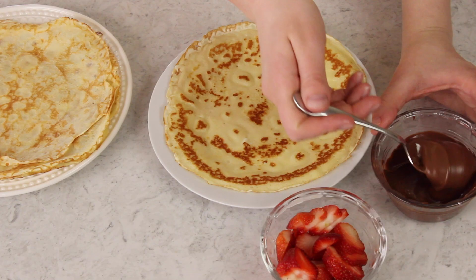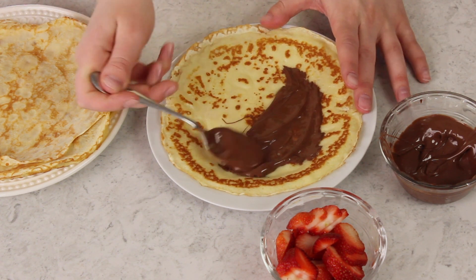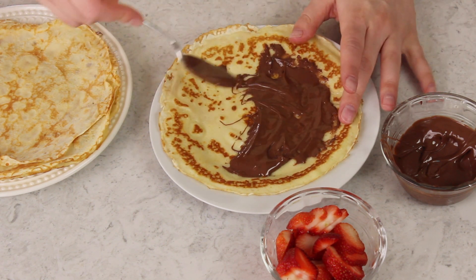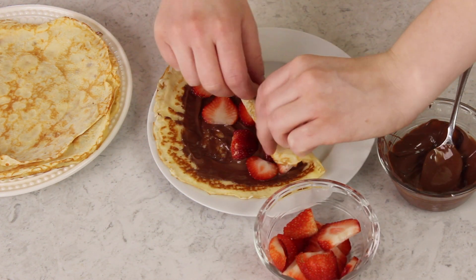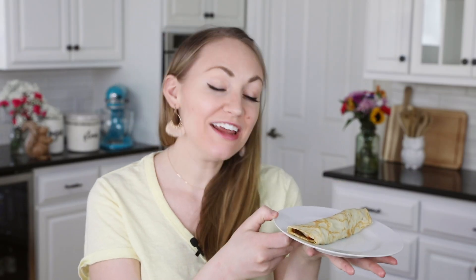Once you've made your crepes, you can fill them with whatever you want. Since I made sweet crepes today, I'm going to fill mine with some Nutella and some strawberries and just roll them up. I warmed the Nutella up a little bit just to make it easy to spread. I also love filling crepes with homemade whipped cream — I'll leave a link to that below the recipe. Add some strawberries and just roll up your crepe. And that is how you make super easy crepes — sweet today, but you can absolutely make these savory instead.